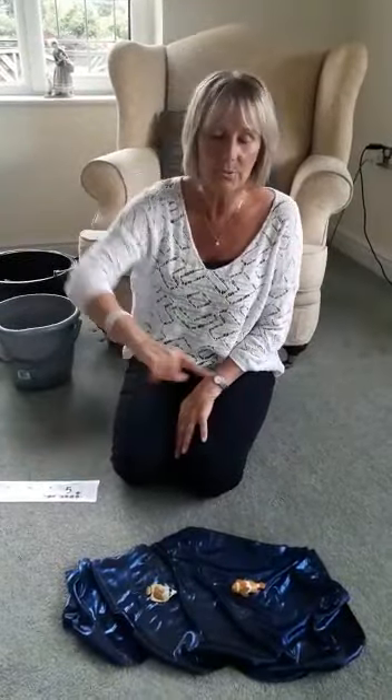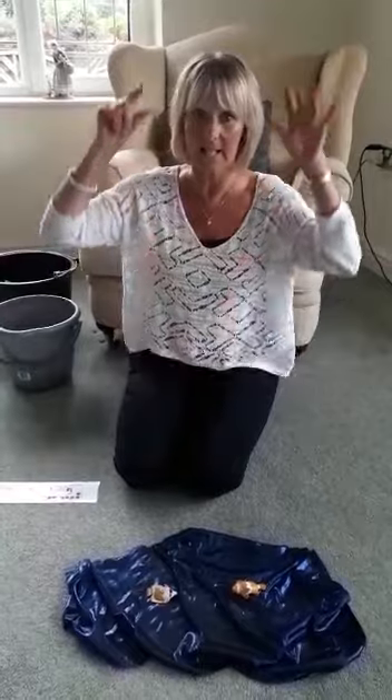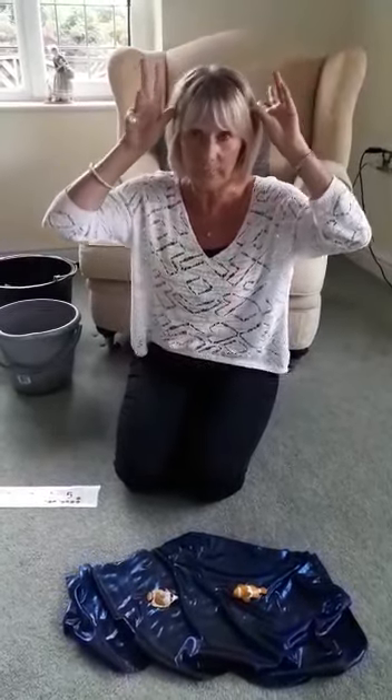Two little fishes swimming in the sea. Teasing lots of scary sharks, you can't catch me.